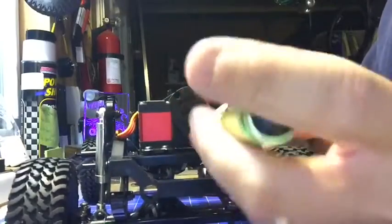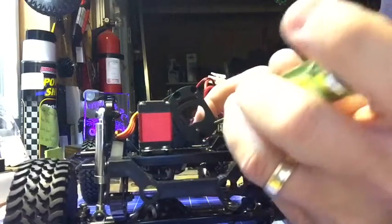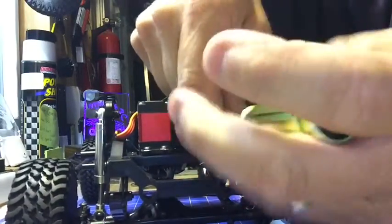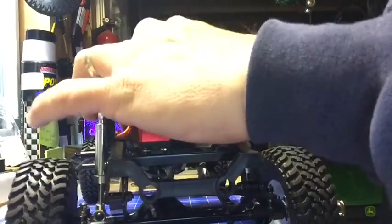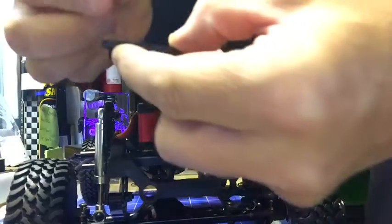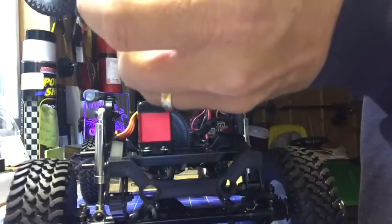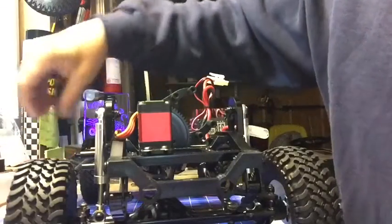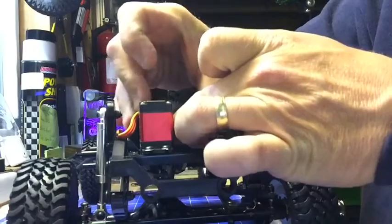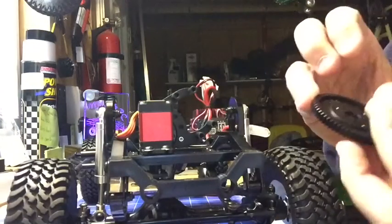Once I get this off — there we go, four off. There's the motor plate. I just put all my screws back where they came from. Now I can slide the spur gear and the little washer out. Without fail I'll drop the washer — got it. Spur gear is off, washer is off.